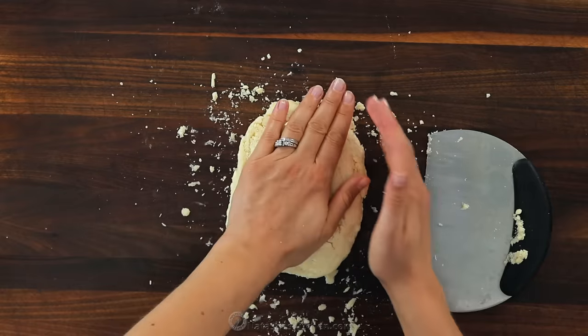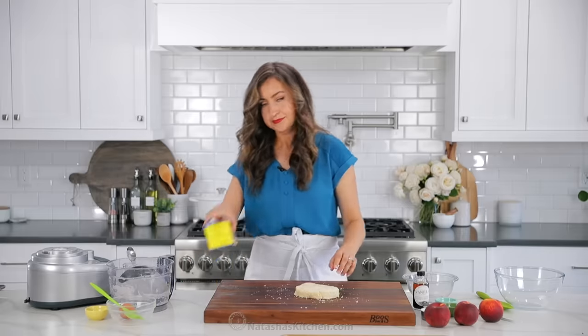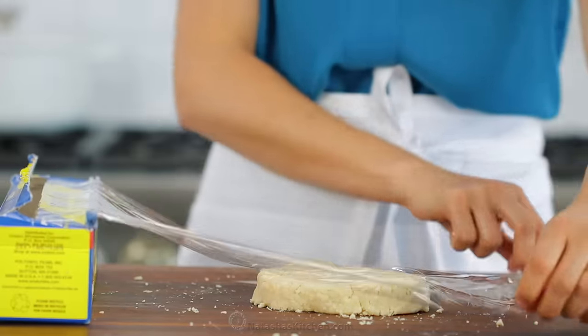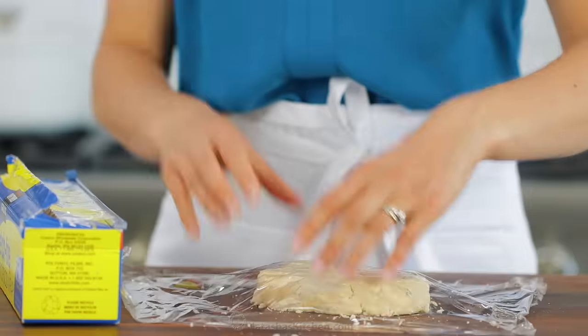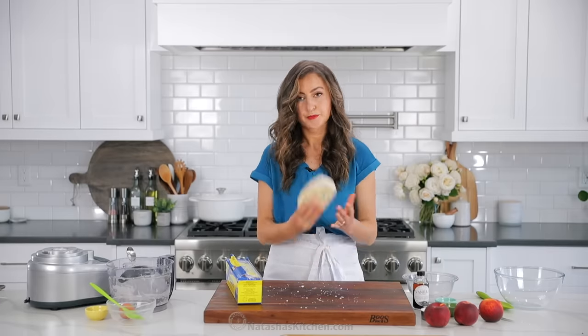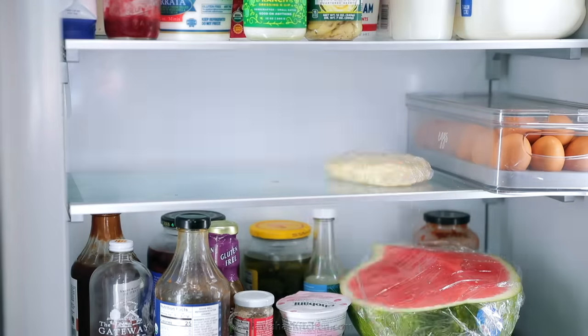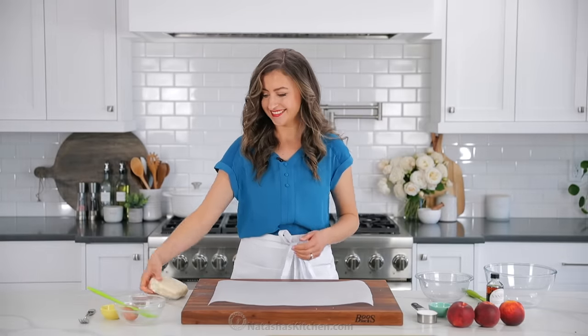I find my bench scraper to be very helpful in this process to pull the dough together — it's one of my favorite kitchen tools and I will link to it in the notes. You don't want to overwork the dough, just pat it into a disc, then cover with plastic wrap and refrigerate for at least an hour or up to three days. It's a make-ahead recipe, and I have one here that I made earlier that's chilled and ready to go.